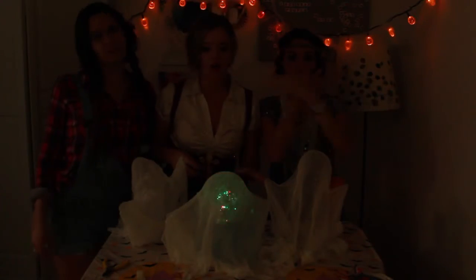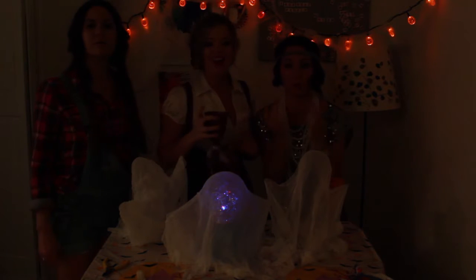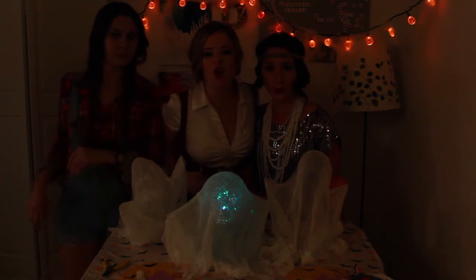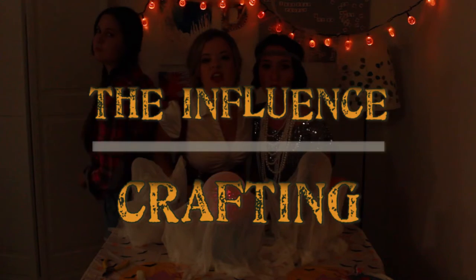Are we gonna take a shot? Are you gonna take a shot? It's Halloween! It's so spooky! This is a special episode of Crafting Under the Influence.